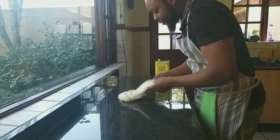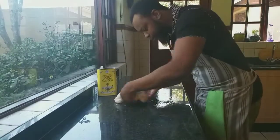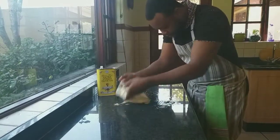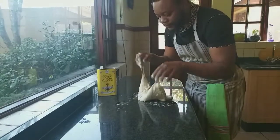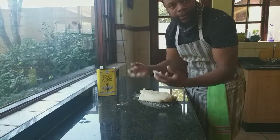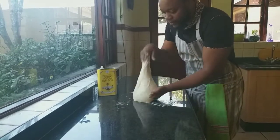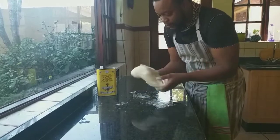Now we want to knead until our dough is completely elastic — fold, turn over, down, fold, turn over — like you need until it's elastic so that air which is being produced by the yeast doesn't escape our dough. Now we've got a very nice elastic dough.